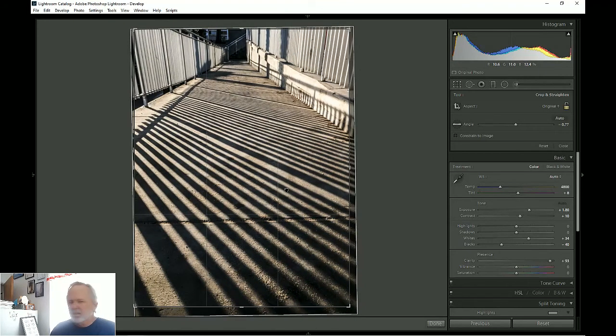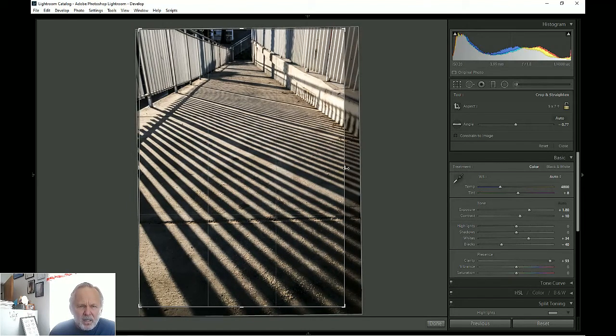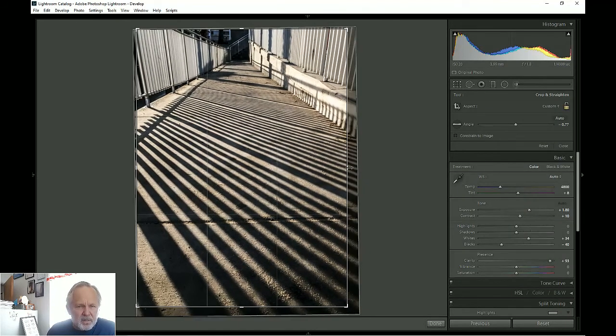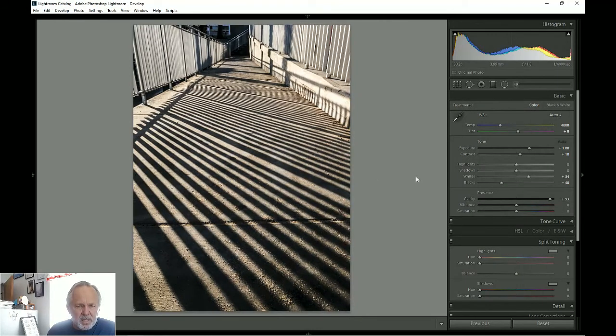The other thing about symmetry photos is you simply have to get the photo centered and symmetric. It can be hard to do in camera sometimes.